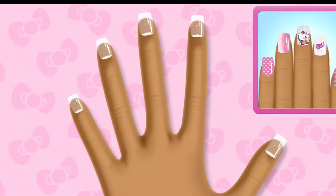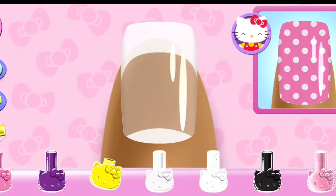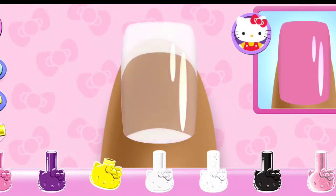Tap on any nail to begin the club design. Look carefully at the design and choose the same polish color.